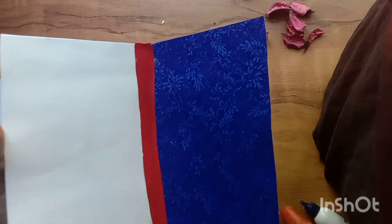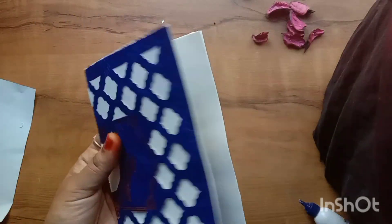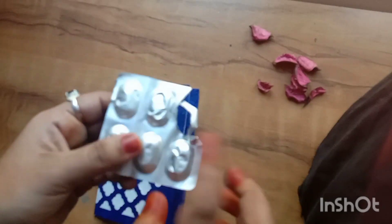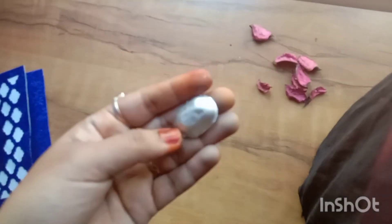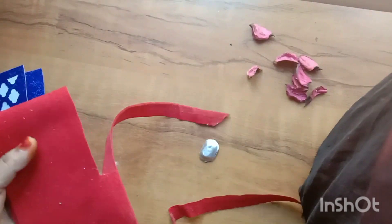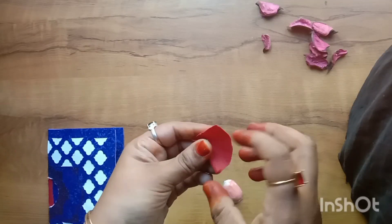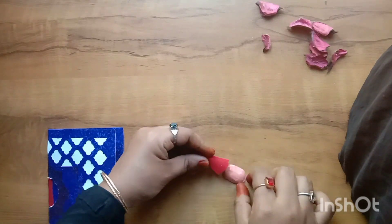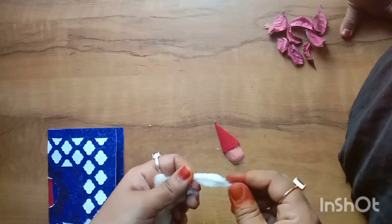It is a bit of paper. I will cut a little made. I am going to put a little Christmas up in the middle, put a cover on the bottom, and put a little piece on it, holding it at the bottom.